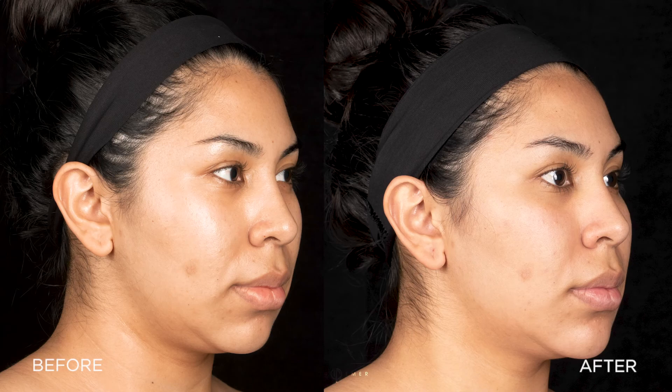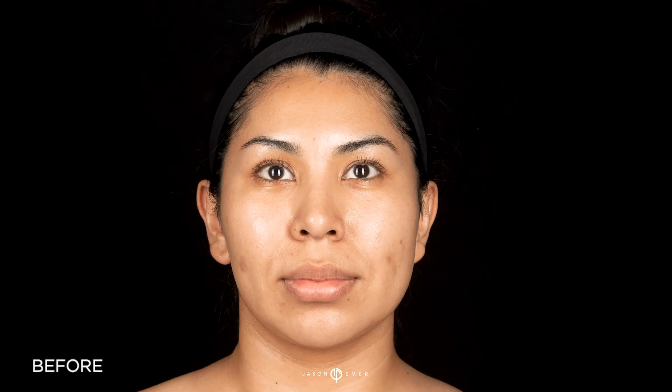It's very natural — you can't even tell I had anything done. I'm really, really happy about that. I'm really stoked. Thank you, Dr. Hammer.